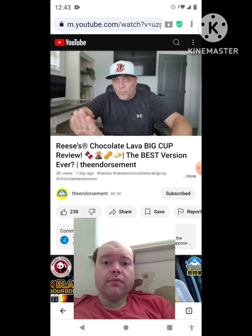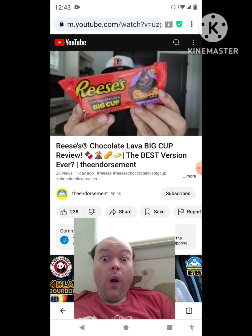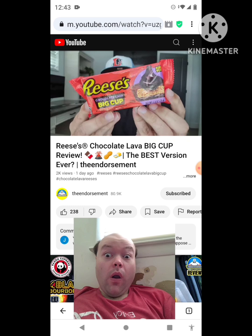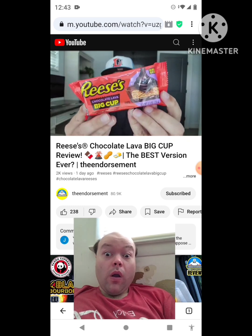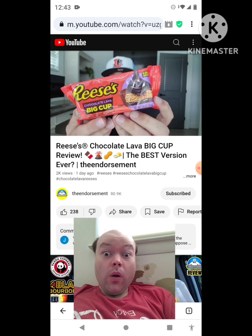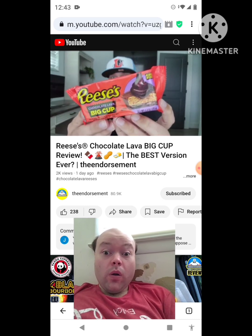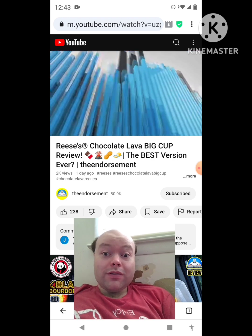Alright, let's go — hopefully a quick video. I did get to Walmart and find the new Reese's Chocolate Lava Big Cup. There's going to be a chocolate layer on the bottom right there. We're gonna check it out. Cue the intro — that's cool.